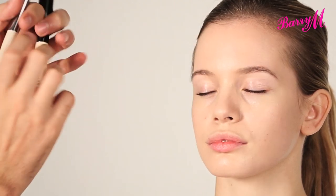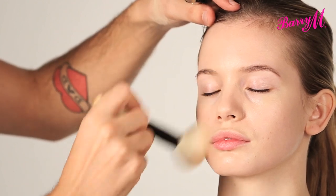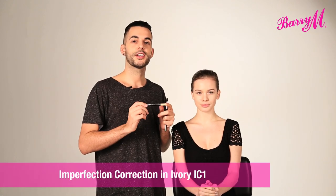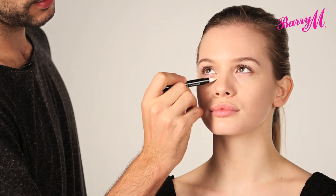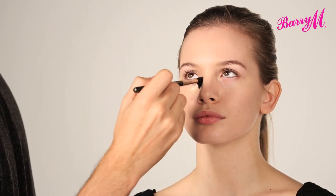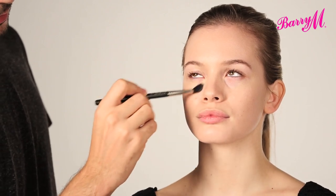Once I've applied the foundation, I just like to buffer it to give a really polished glow. I'm now going to brighten the under eye area using the Imperfection Correction Pen, shade number one. I'm going to start by putting this into the very corner, which is the darkest part. And then with a fluffy brush, I'm going to buff that and blend it out. This is also a great concealer for covering any blemishes.